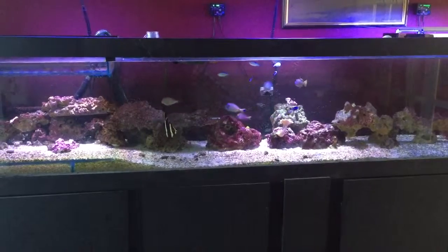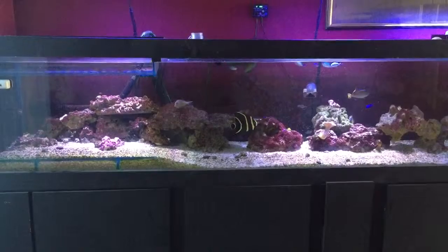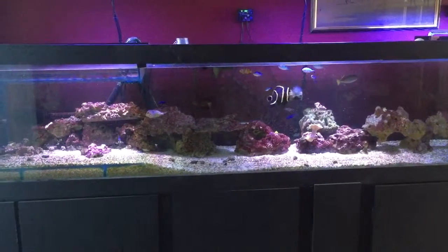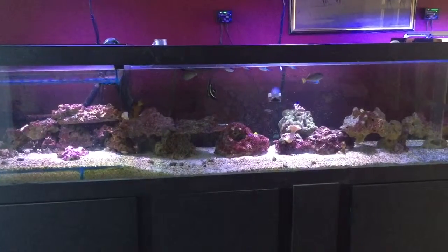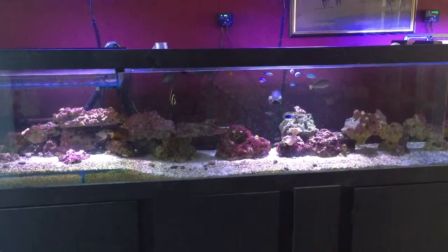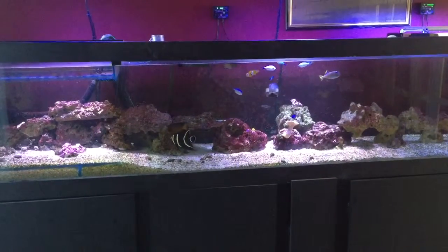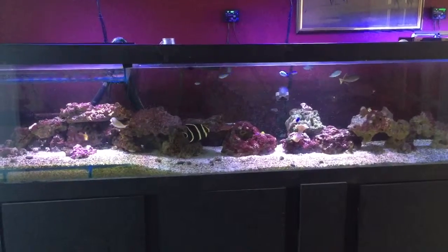After two or three weeks they were fine again, so I added the clown tang. Now you're supposed to be quite an aggressive tang, but it's probably the smallest — actually no, the yellow eye tang is the smallest, and then it's probably the clown just on girth and size. It is slightly smaller than the lieutenant/vampire tang. So after the clown tang, which was the fourth one, I then added the chevron tang.